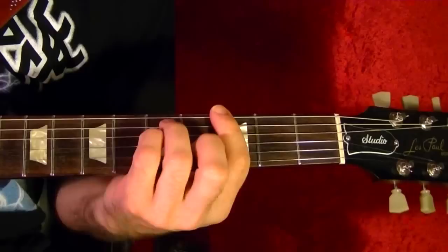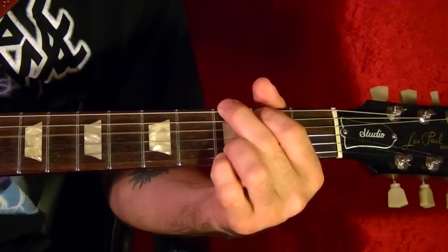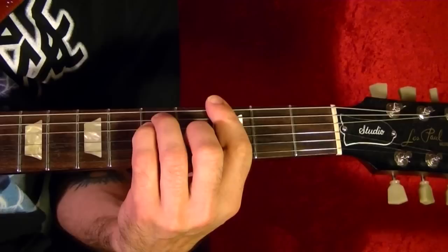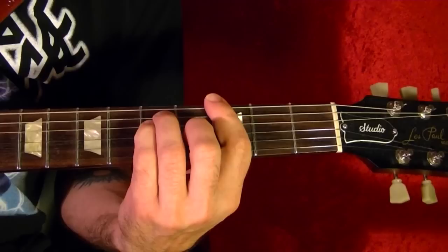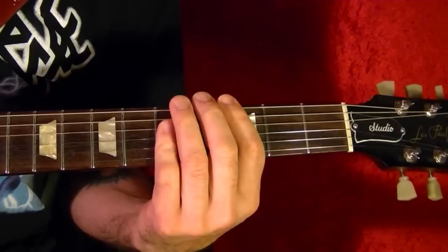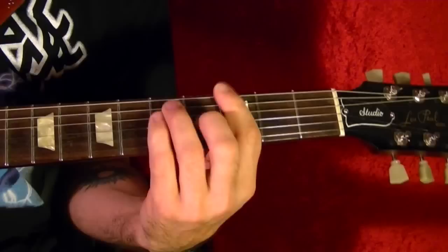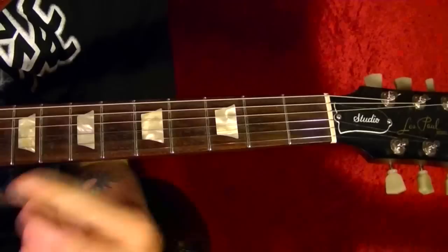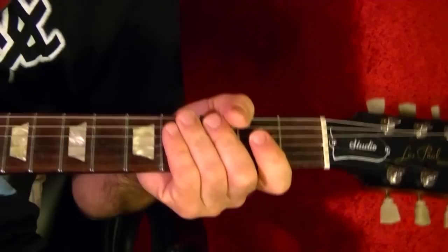Next song is Polly by Nirvana. The two chords are G and C. It's a quick back and forth between G and C — easier once you get going. C, then G, then C. It's four times in a row, right through the song.